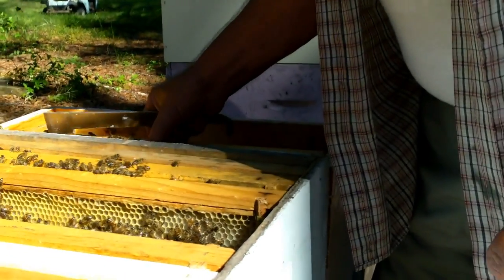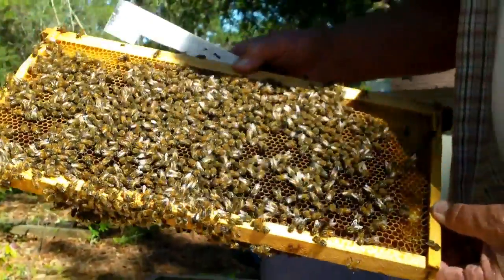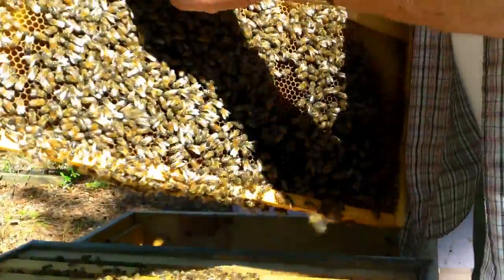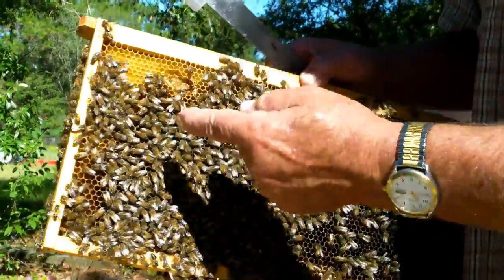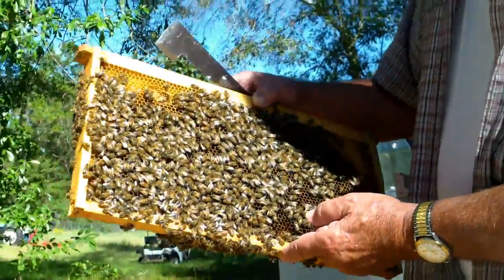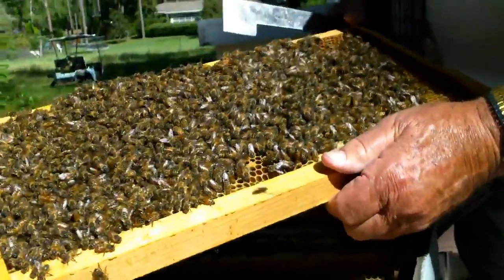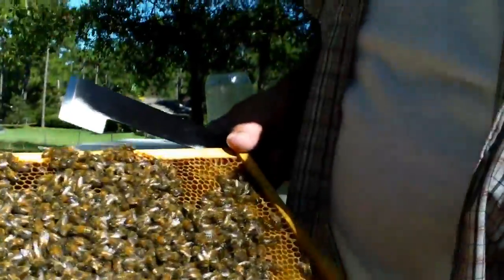The bees seem very calm and gentle. I would say we've got a pretty good hive here. There's one small hive beetle that messed the comb up a little bit, but I'd rather make sure I get the small hive beetle than to worry about the comb, because they will straighten that out. Beautiful bunch of bees.